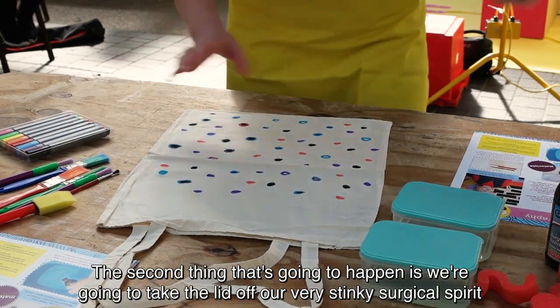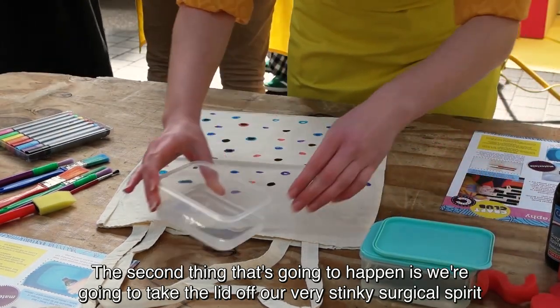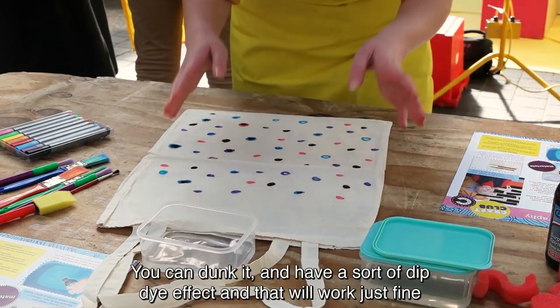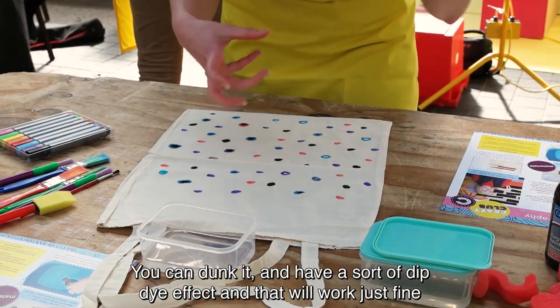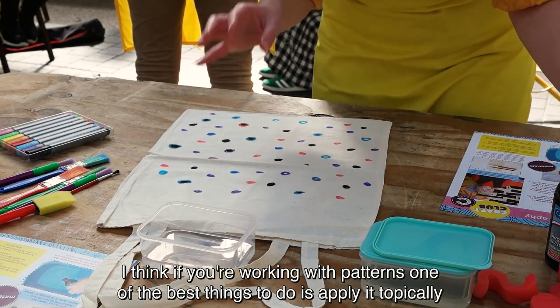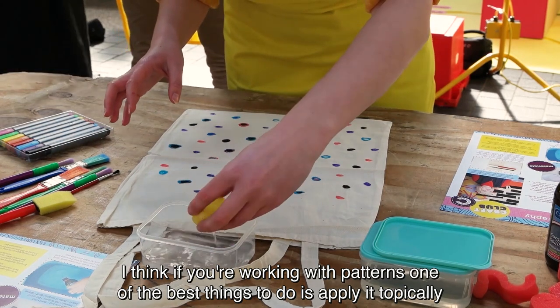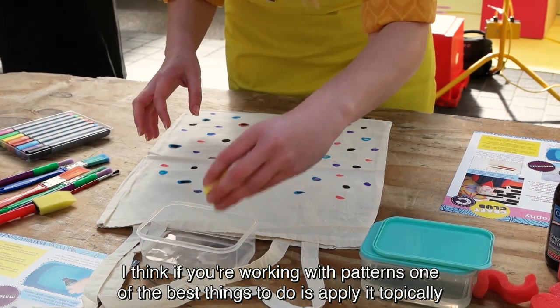The next thing that's going to happen is we're going to take the lid off our very, very stinky surgical spirit. You can dunk it and have a sort of dip-dye effect — that will work just fine. But if you're working with patterns, probably one of the best things to do is apply it topically.